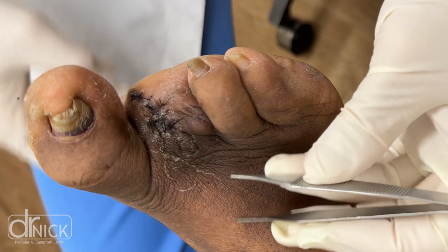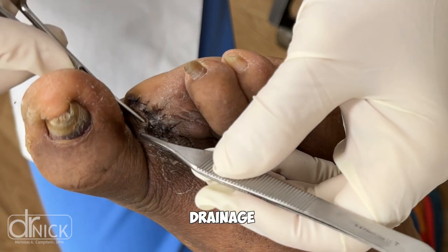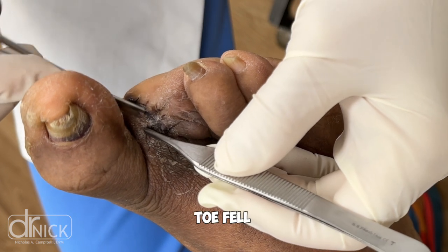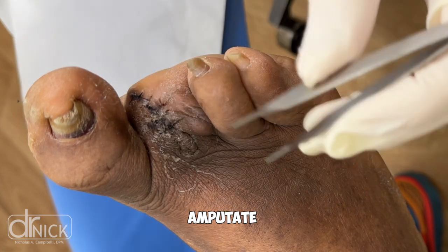We took an x-ray and you could see there was destruction of the bone under the skin. There was some drainage coming from the end of the toe, and the toenail eventually fell off. At that point in time we deemed it necessary to amputate the toe.